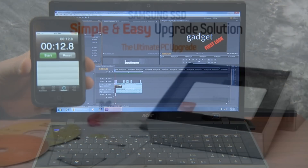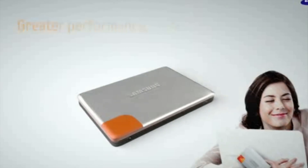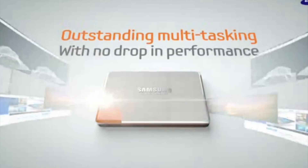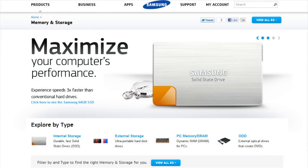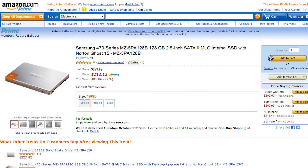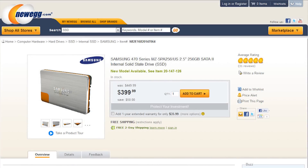The bottom line is that the 470 series SSD from Samsung is an impressively fast, energy efficient, easy-to-install drop-in upgrade that can either give an older computer a new lease on life, or complete your new performance-built rig. The Samsung 470 series of solid-state drives are available now with a 3-year warranty. You can find them for less than $120 for the 64GB model, $229 for the 128GB version, and sub-$420 for 256GB.